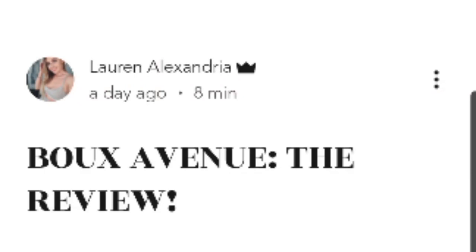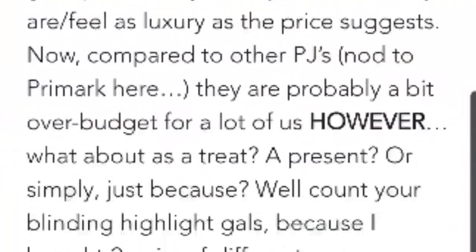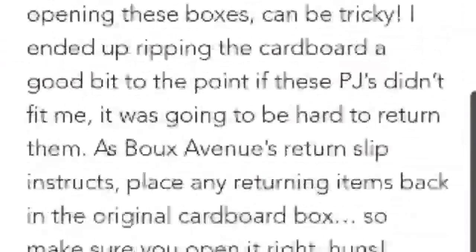Hi guys, hope you're staying as sassy and safe as ever. Welcome to another Vanity Diary entry for your confessions of a vain. On Monday I uploaded a vlog, and now it's the video. Welcome to the Box Avenue Review, the video edition.